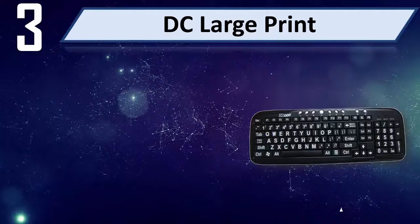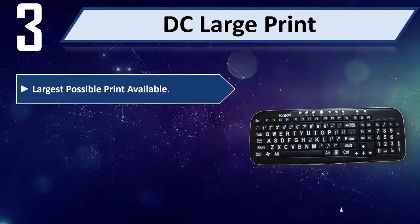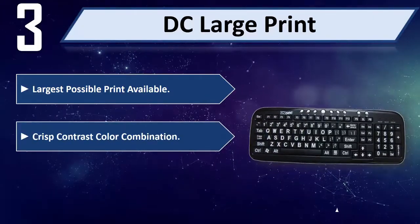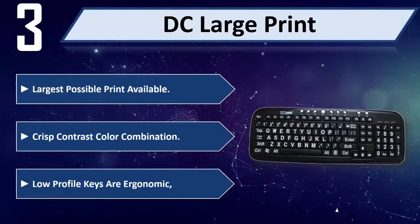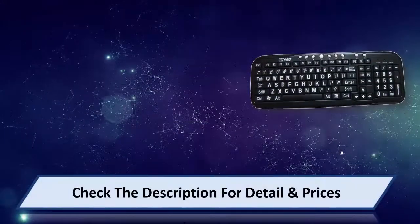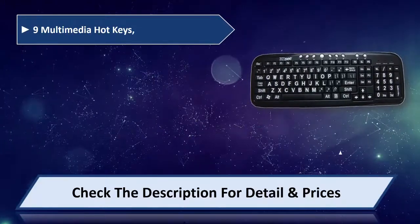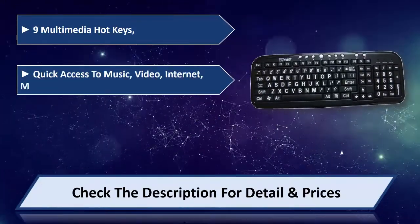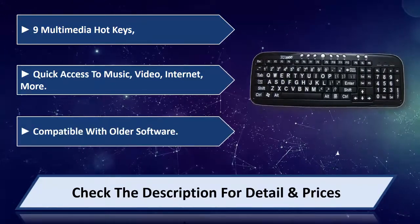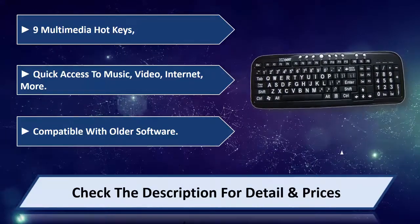Number 3: DC Large Print. Largest possible print available. Crisp contrast color combination. Low profile keys are ergonomic. 9 multimedia hotkeys for quick access to music, video, internet, and more. Compatible with older software. Please check the description for detail and price.